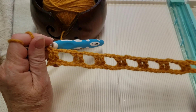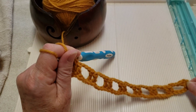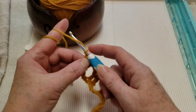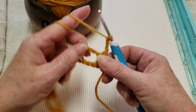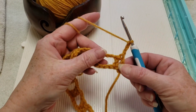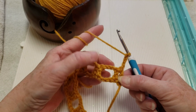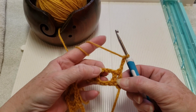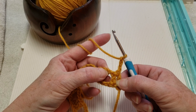We're going to go on to do row two and three, which are your repeat rows. We are going to chain three and then turn our work. That chain three counts as a double crochet. We're going to skip over this next double crochet and work into the center chain of our chain three — one, two. There's the center chain.